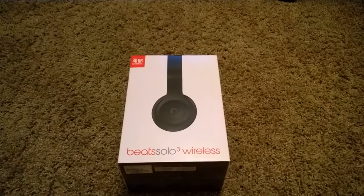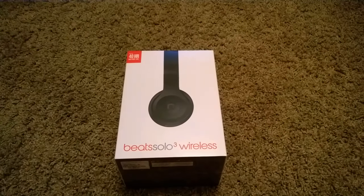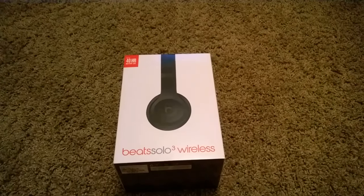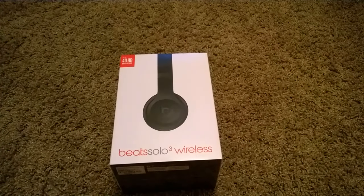They look really good, have great reviews. I tried them out at Target actually. They sound incredible — crystal clear.